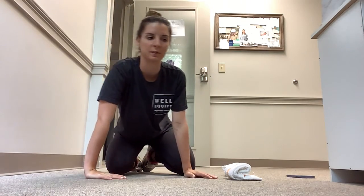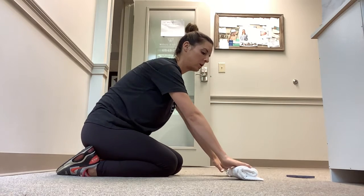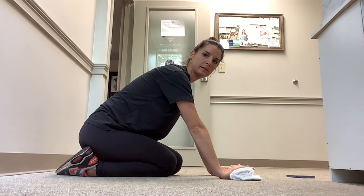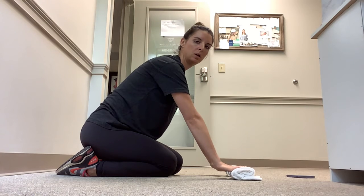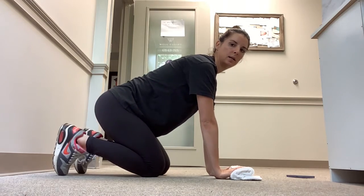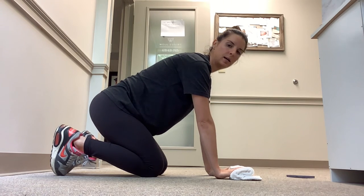Follow that up with some eccentrics for wrist mobility. Place your fingers on a towel, slowly let your wrist lower down, pause, then come right back up. Repeat — slowly lower down to the floor, hold, and come right back up.